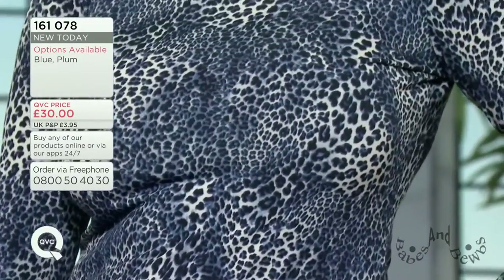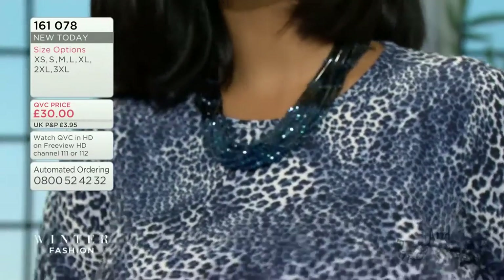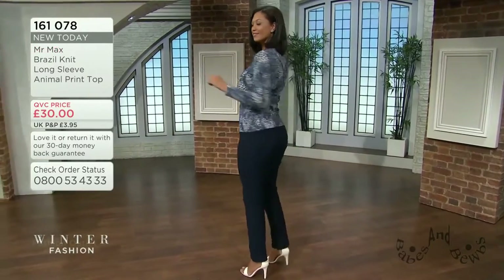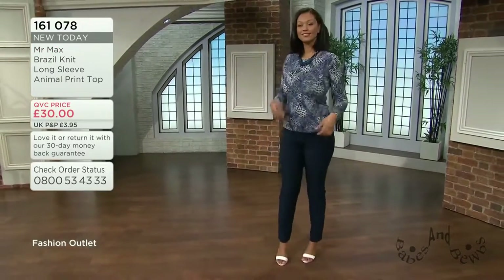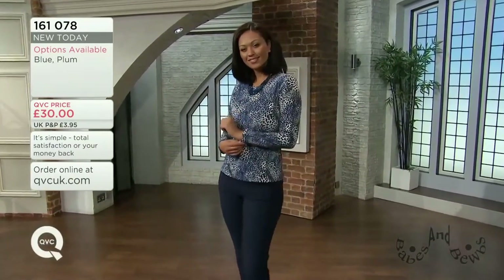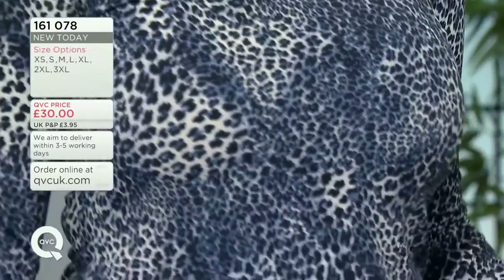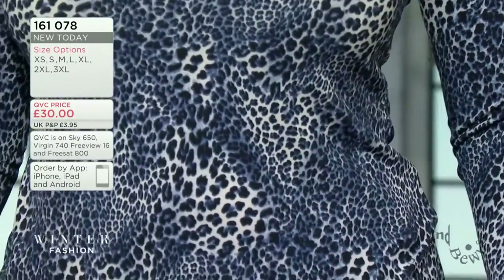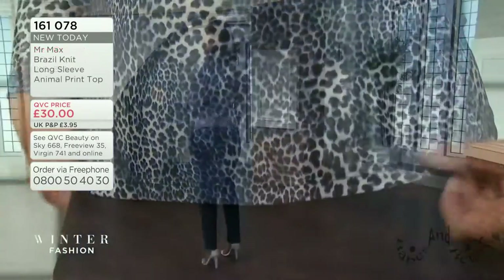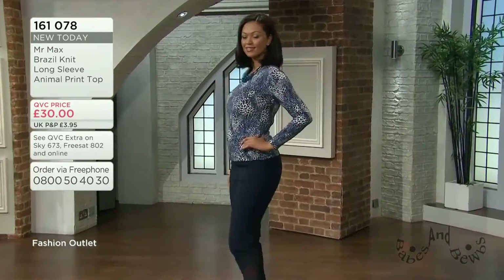The bust measurement starts at 34 inches on the extra small, 36 small, 38 medium, 40.5 large, 43.5 XL, 47.5 2XL, and on the triple extra large it's approximately 52 inches. It's a Brazil knit - 94% polyester, 6% elastane - obviously machine washable. It's going to be one of those pieces you just reach for almost all the time; it's going to become a real staple.